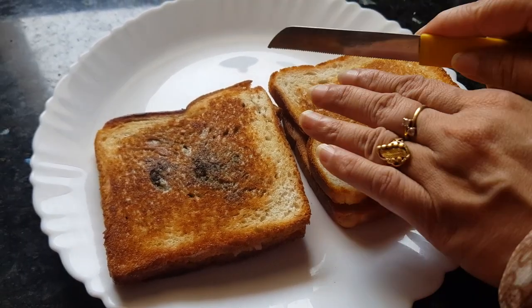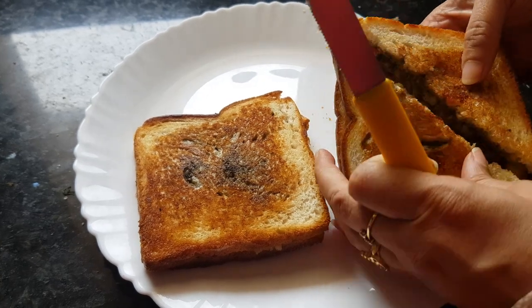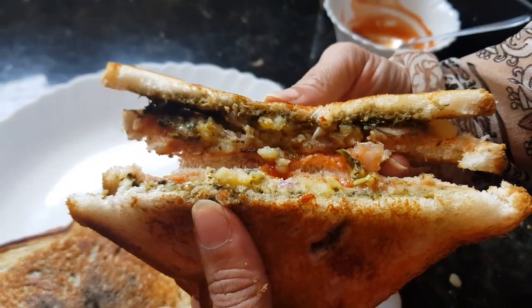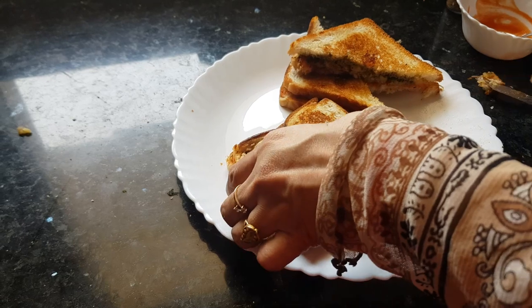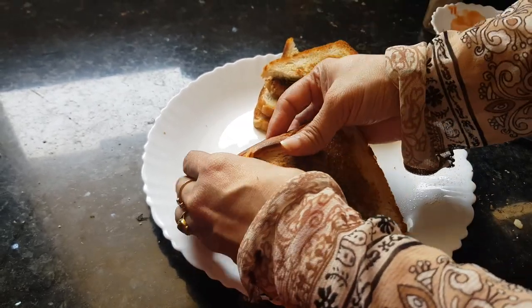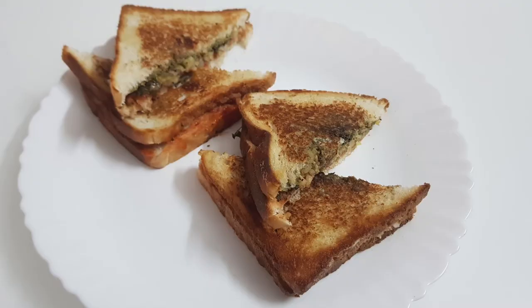Now these sandwiches are ready. Let's give it a cut — you can hear the crunch from the outside, and you can see the nice potato filling inside. Thank you for watching this recipe. You are going to love these sandwiches. For more easy recipes, keep watching World of Recipes. Thank you!